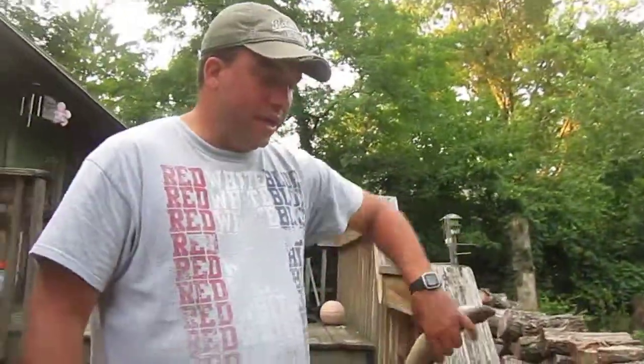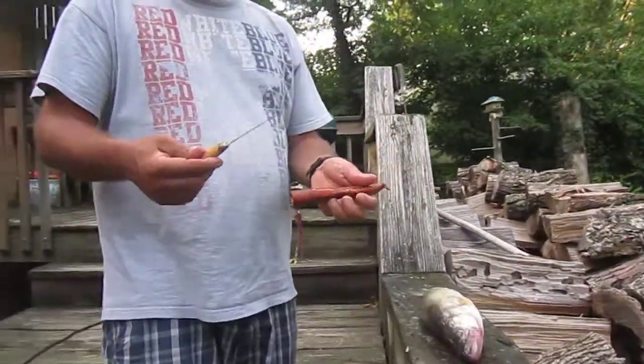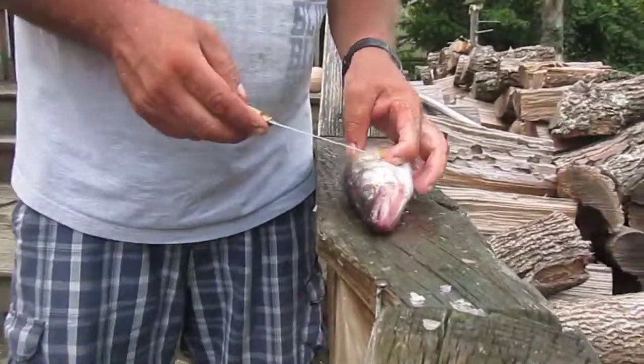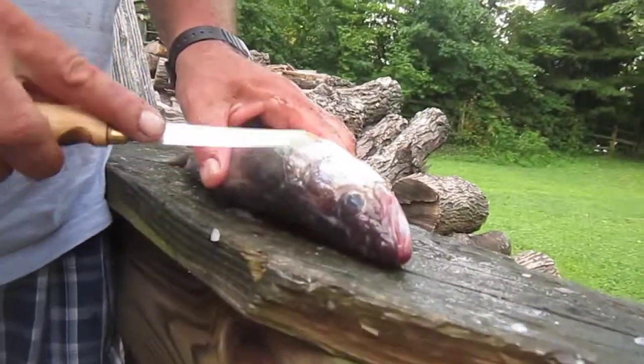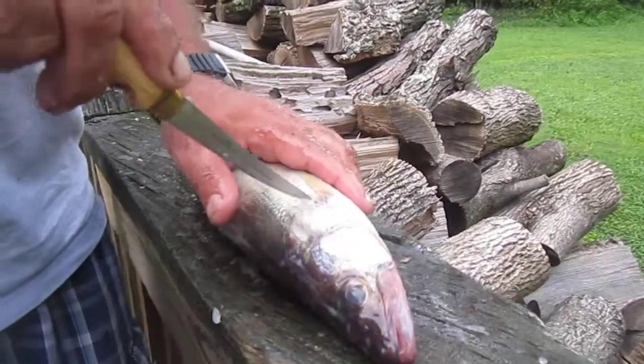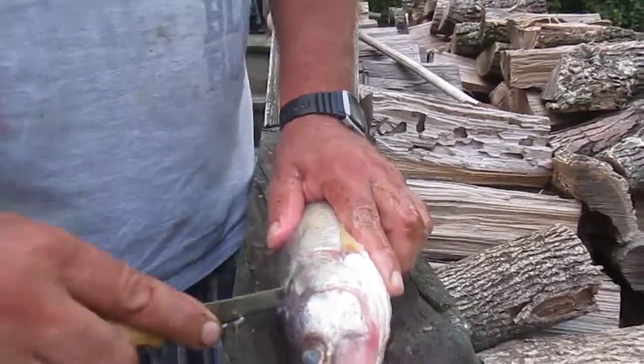That way you're not cutting its head off and all this kind of stuff. So what you do is you get your fillet knife here. You see this gill right here? So what you do is you go in right behind that gill and you just cut it around like that.